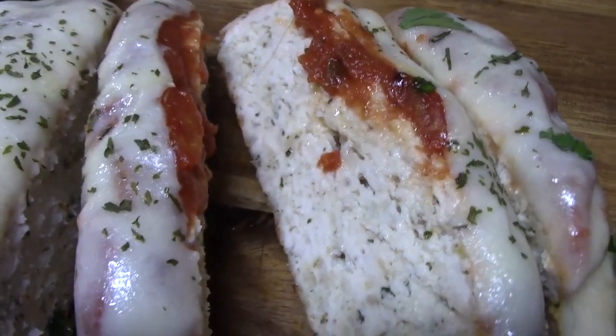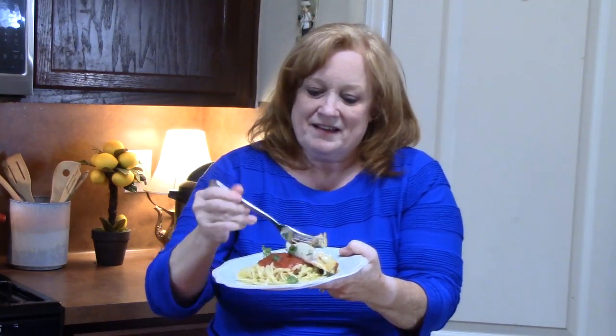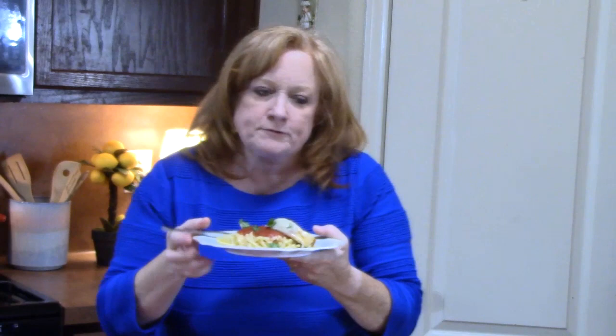Look at that — that is so delicious! I've already taken a bite and it is so tender. I sliced it up and paired it with some linguini and a little extra sauce, because that's how you do chicken parmesan. That mozzarella cheese — oh my gosh! It tastes just like chicken parmesan.